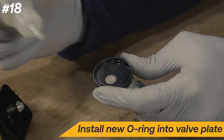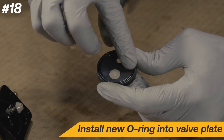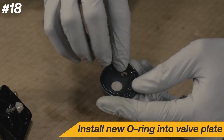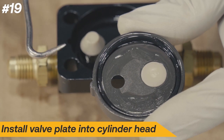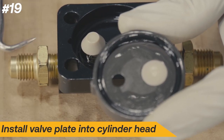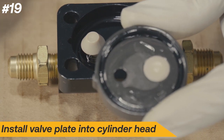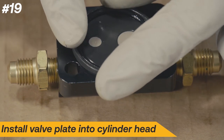Add a couple drops of oil and install the new O-rings. Align the notches of the valve plate and cylinder head, then install the newly assembled valve plate into the cylinder head. Repeat these steps on the other cylinder head.